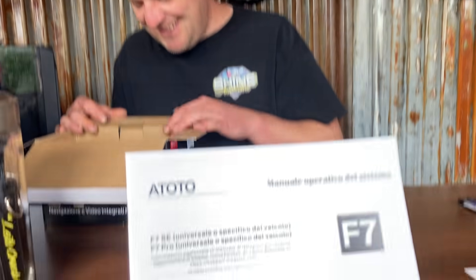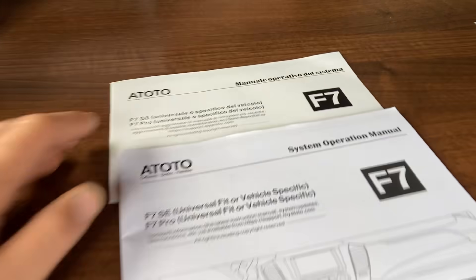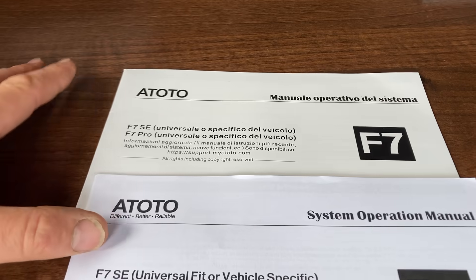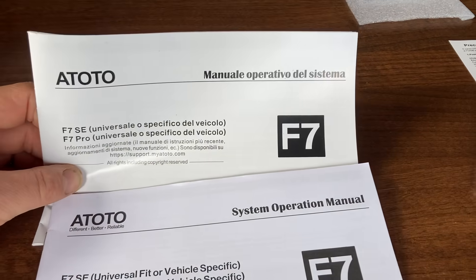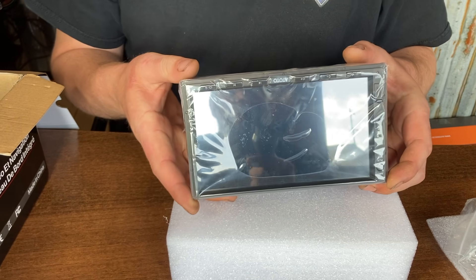There's also the operation manual in a different language - I think that would be French, so if the bearded mechanics are watching they'll tell us. There's the bits of fitting kit, and then the Atoto unit itself with a seven-inch screen.